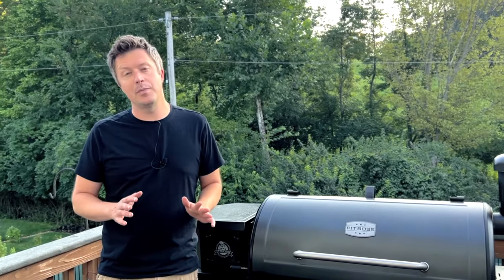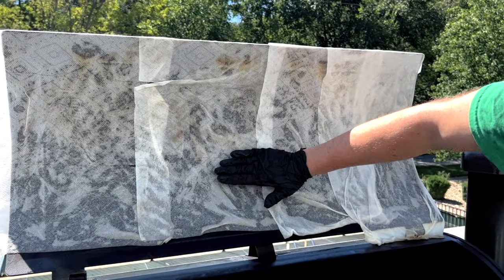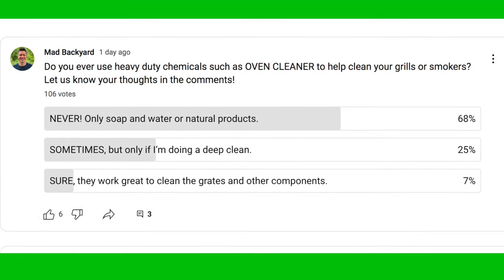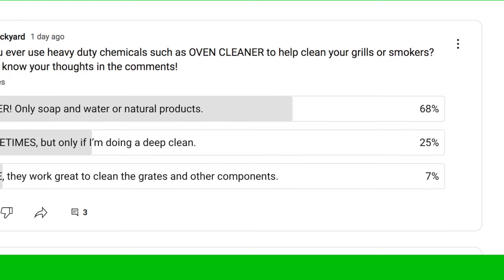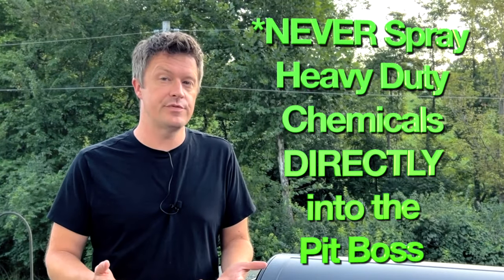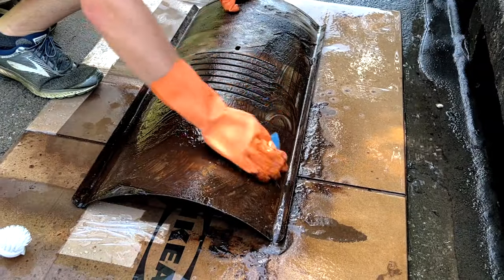After following these four steps you should have your entire Pit Boss cleaned from top to bottom. You'll notice we used no heavy-duty chemicals — even when we took off all that rust it was only with distilled white vinegar. Now if you want to get a deeper clean on your grill grates and your flame broiler you may find you need stronger chemicals. There is some debate in the barbecue world about whether you should ever use strong chemicals like oven cleaner inside your smoker — some argue it can lead to off-putting flavors and even ruin your food. We ran a poll on YouTube and found that 70% of you never use any heavy-duty chemicals inside your grills or smokers, and the other 30% use them either occasionally or frequently. So these next two bonus steps will show you how to use more heavy-duty chemicals to get a deeper clean on your grill grates and flame broiler.